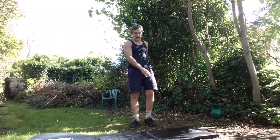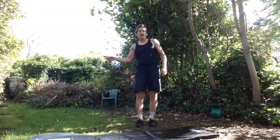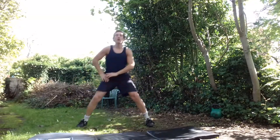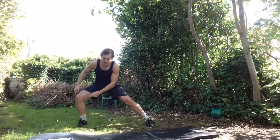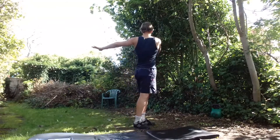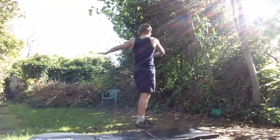Now doing exactly the same on the other side — lunge right, rotate left, feet together. Good standing posture: one, two, three. Not pushing that knee out or twisting it. Standing posture: one, two, three.